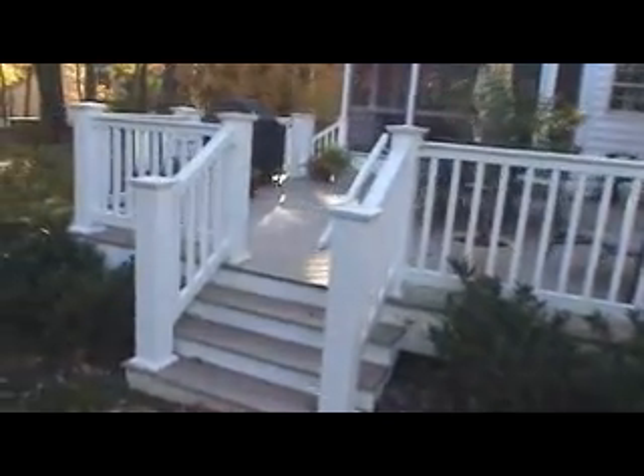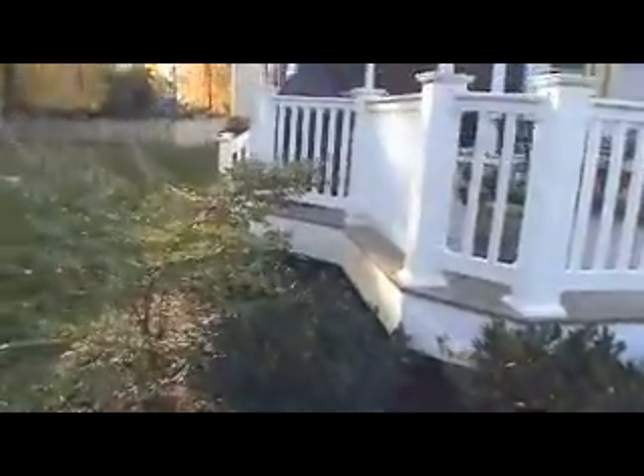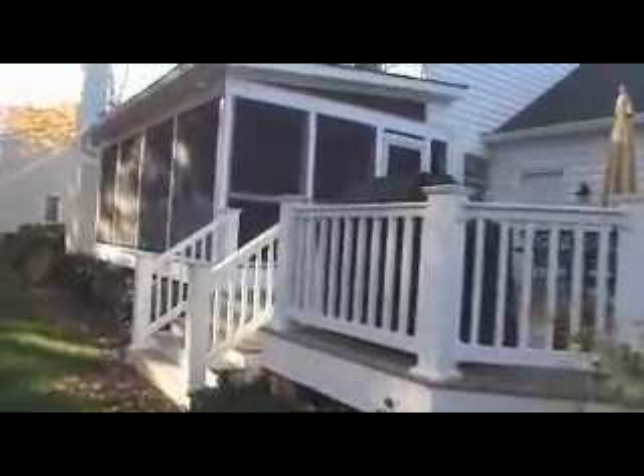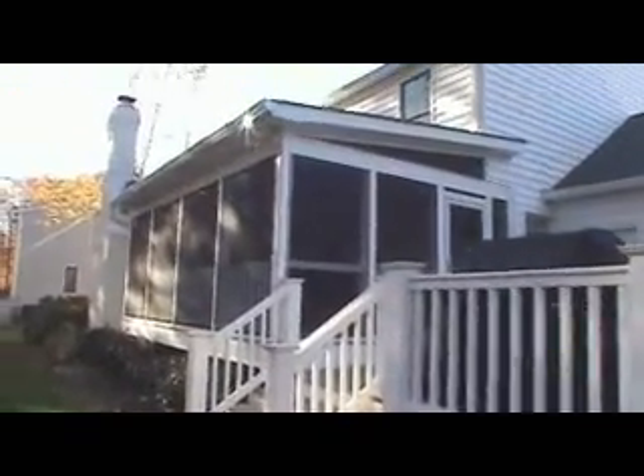Hey folks, here we are over in Severna Park, Maryland, looking at a deck and screen porch addition that we just did. It turned out awesome. The customers got it all planted up, looks really nice. We'll take a couple minutes and look at the outside of the deck here, and in a few minutes we'll go ahead and walk up and look at the screen porch.